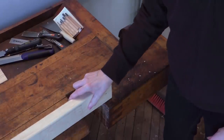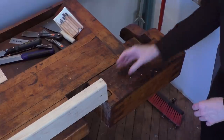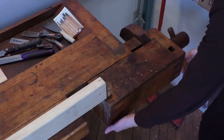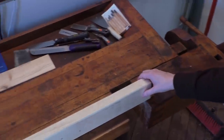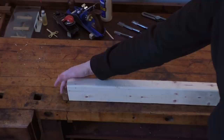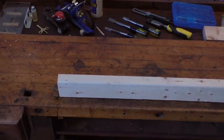I'm going to put one in the end vise here and show you what I mean. So there you go. That's how that works, and because the dogs are adjustable you can clamp down a piece of just about any size, so it really makes it a framing table.